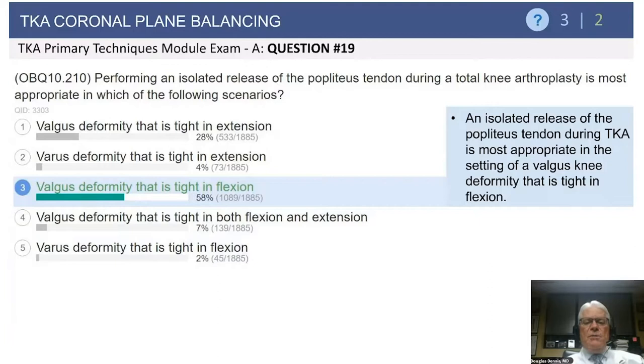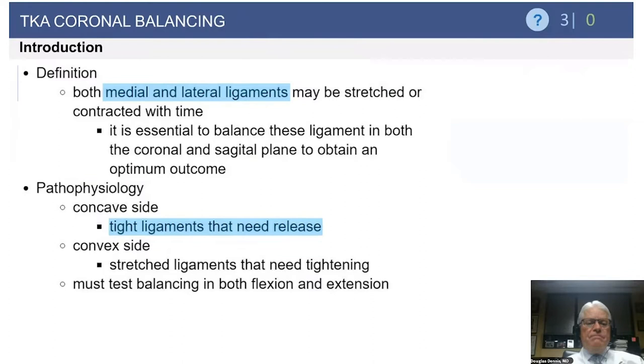The answer is that the most appropriate time to release the popliteus is in a valgus deformity that is tight in flexion. The popliteus along with the lateral collateral ligament are the two main stabilizers of your lateral flexion gap. So if you have a valgus deformity that is tight in flexion, selective release of the popliteus is wise.